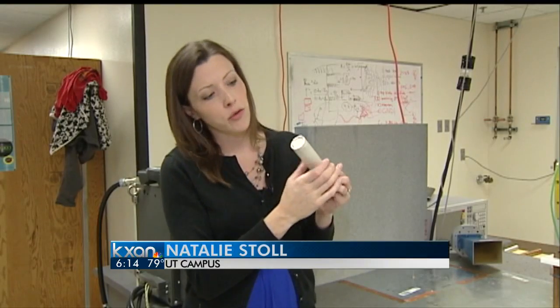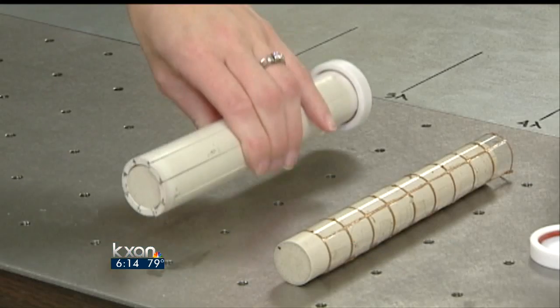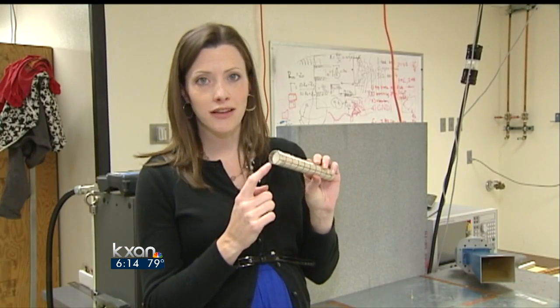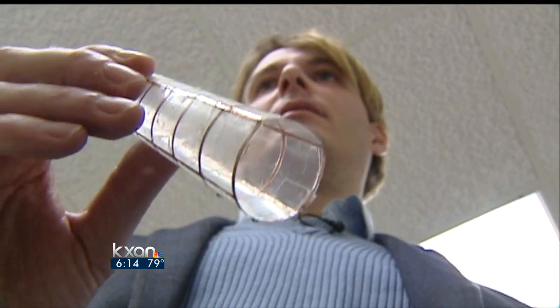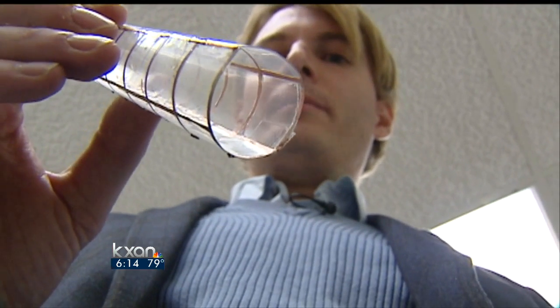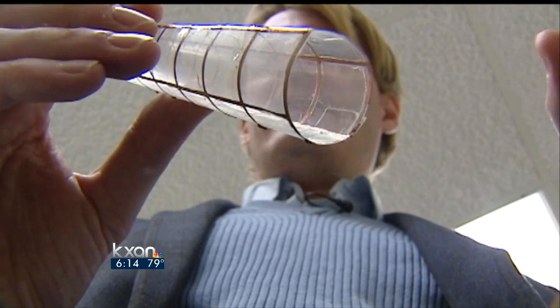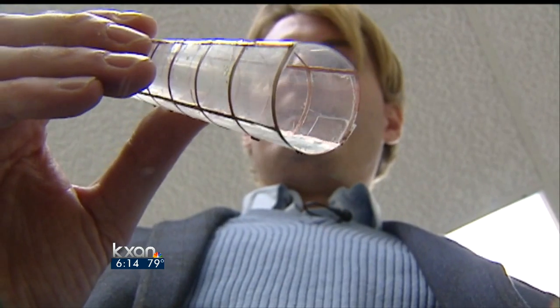This is the first cloak, if you will. Notice how thick the outside layer is. The goal was to develop something much thinner, like this one. The latest version of this cloak is named the mantle cloak, because it has the advantage of being extremely thin and flexible — so thin, it's less than a millimeter thick.